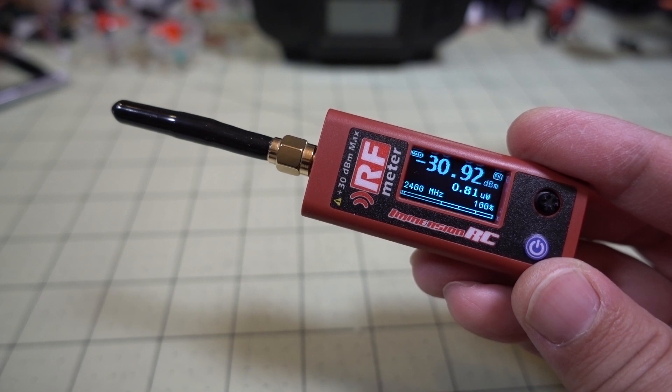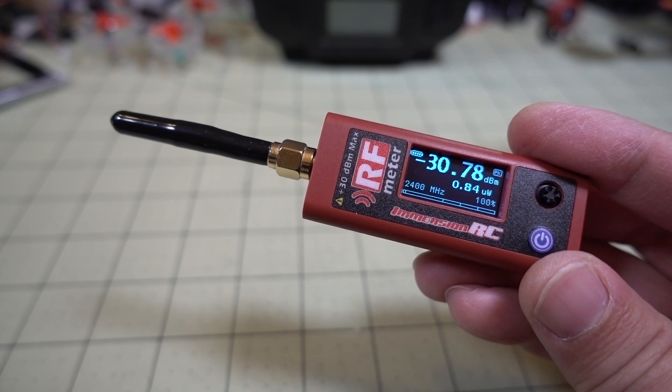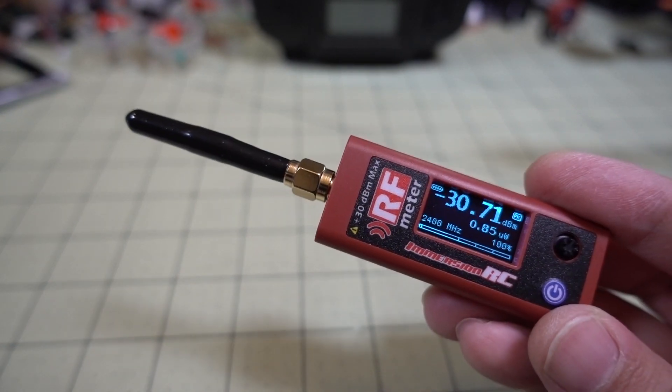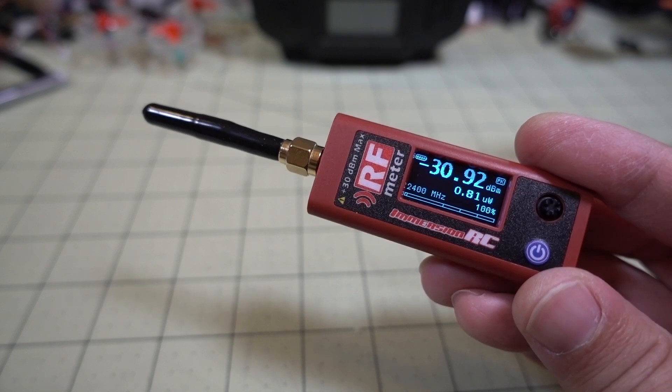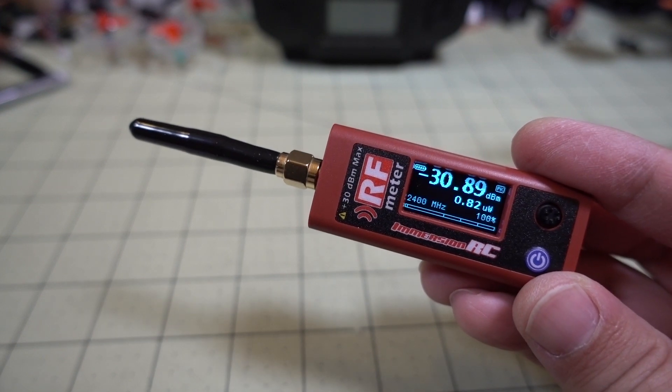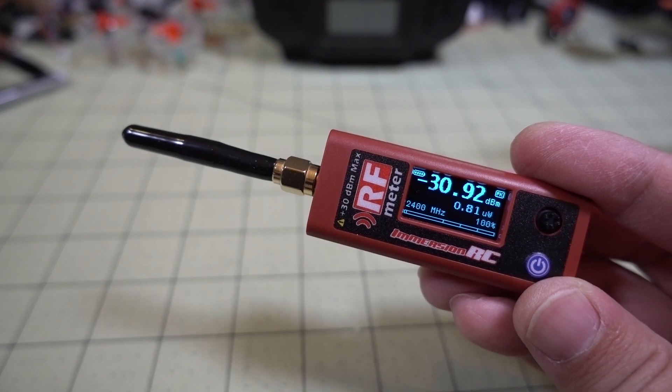That's going to do it for this review of the ImmersionRC Power Meter version 2. I'm not exactly sure how useful this is going to be day-to-day, but I'm going to use it in future videos, mostly for VTX reviews — so you'll see it in future videos. If you have any comments or questions, let me know in the comments below, and I'll talk to you guys in the next video.